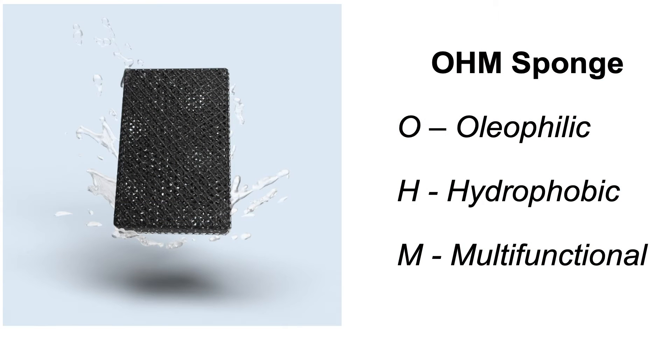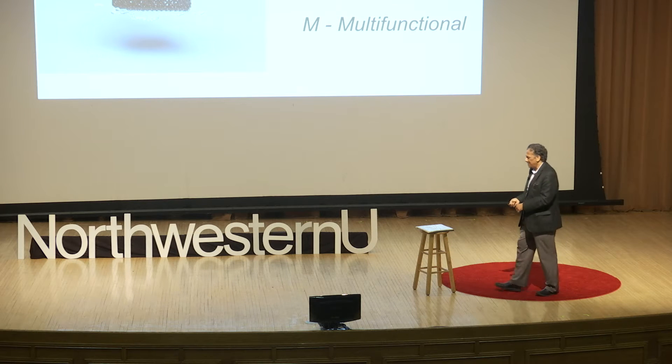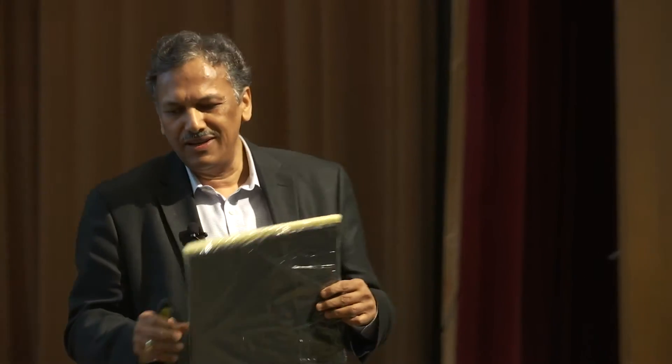It's called OHM — it stands for Oleophilic, Hydrophobic, and Multifunctional. We take this ordinary sponge which comes as part of a package and make it into an OHM sponge. O stands for oleophilic: it absorbs oil in a mixture of oil and water, absorbing specifically only oil. It repels water — that's what we want. M stands for multifunctional. We are teaching this ordinary old dog a trick to capture oil in a mixture of oil and water.